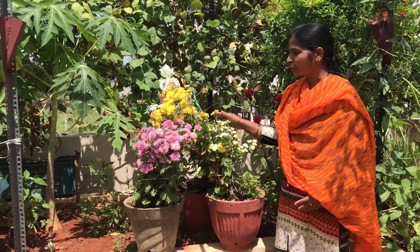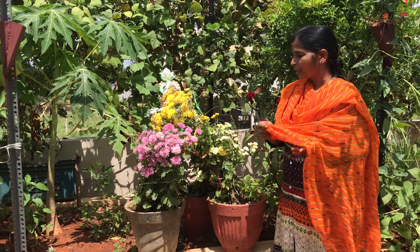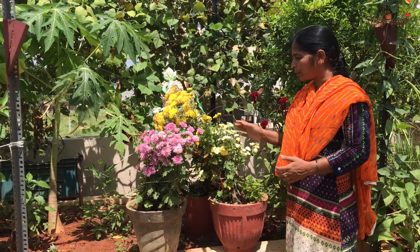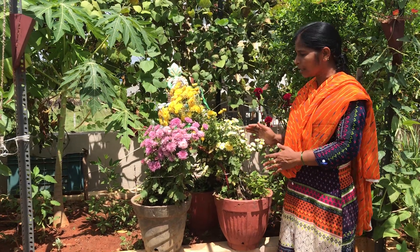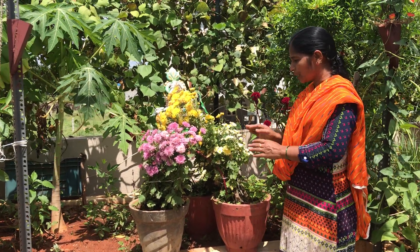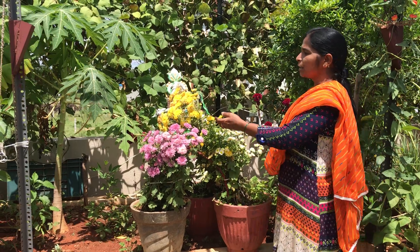I will put it in the pool. I will put it in the pool for 10 days.